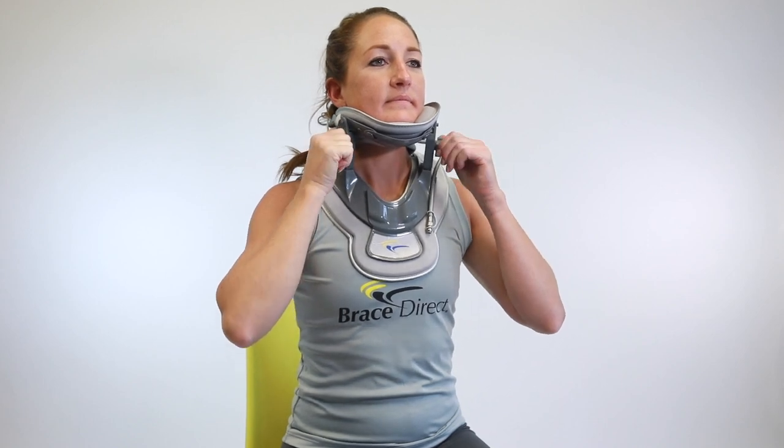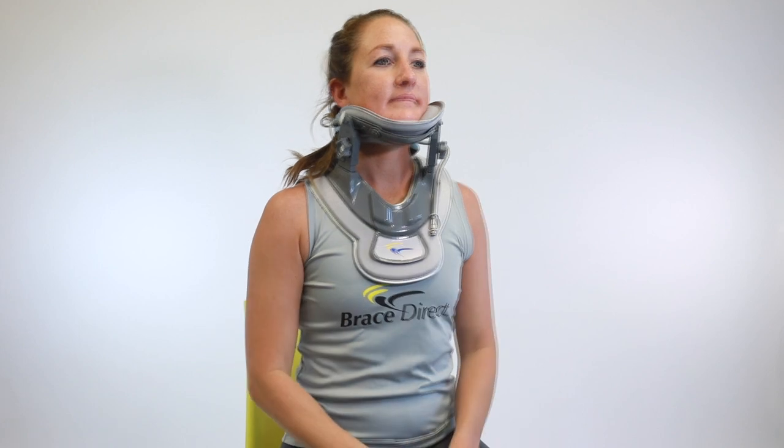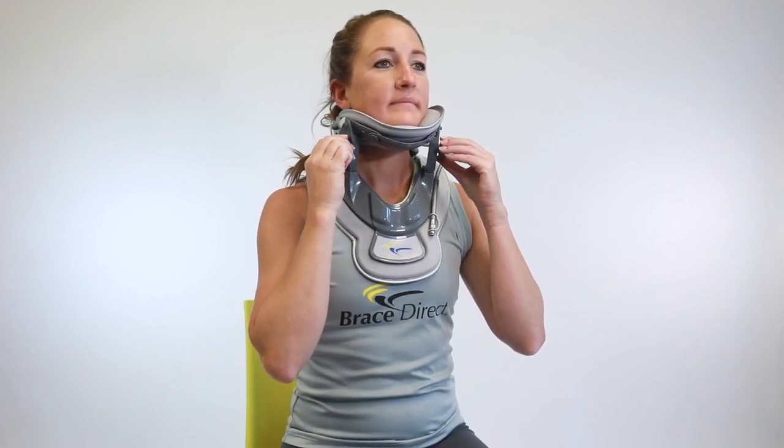Turn the side knobs upwards for the desired level of traction. Turn the knobs down to lessen the traction.